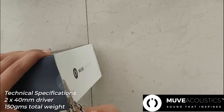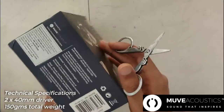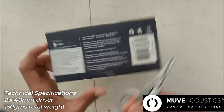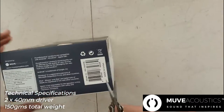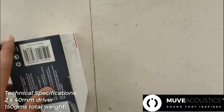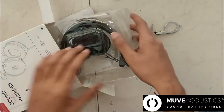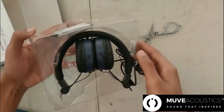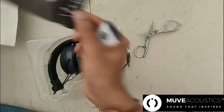Talking about the specifications, it has a very high performance 40mm driver with a frequency response of 20 hertz to 20 kilohertz. It weighs about 150 grams approximately, and I would say that you never feel like you are wearing something bulky or big on your head when wearing these headphones.